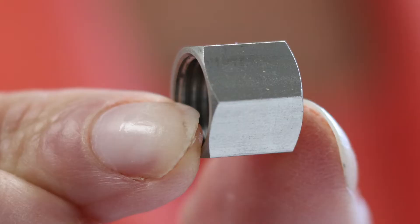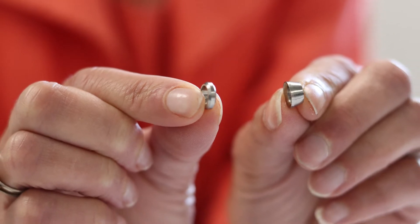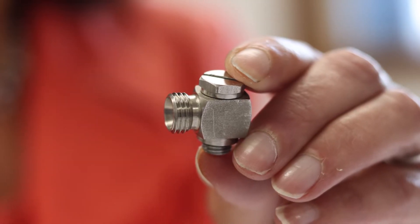Compression fitting assemblies vary in design from manufacturer to manufacturer, but are all made up of the same basic three elements: a compression nut or screw, one or two ferrules, and finally a compression fitting body.